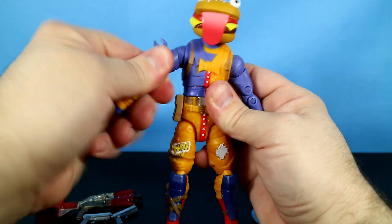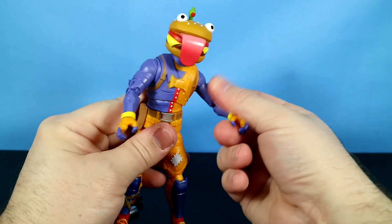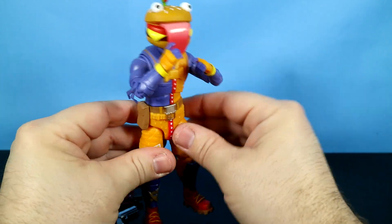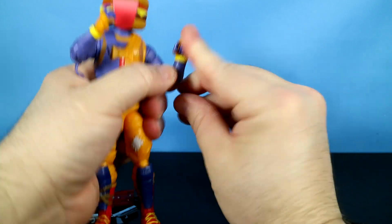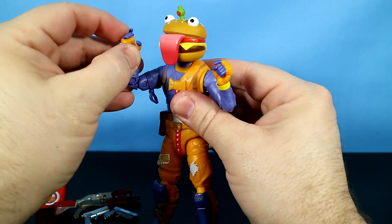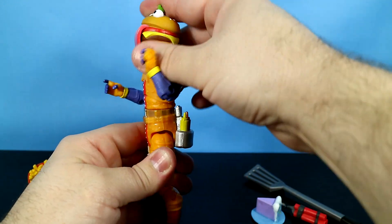I almost missed this — he's got a little bandana sticking off his right arm, but both biceps rotate. He's got double elbow joints — put up your dukes! His wrists will rotate and they will hinge back and forth, both of them. His fingers have a hinge right there, and he's got a pretty good chest wobble.